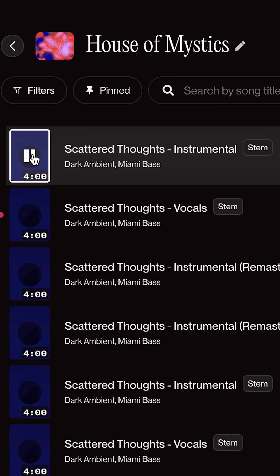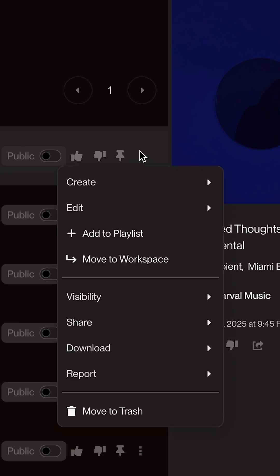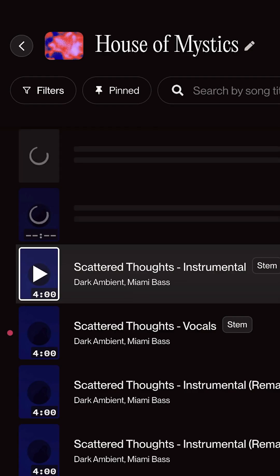Here's Scattered Thoughts. So you can still hear that phasing and that echo. Check this out — if I just go to the Instrumental now and click over here on the three-dot menu, I go back to Create, and this time what I do is I remaster the instrumental itself. Now check this out.